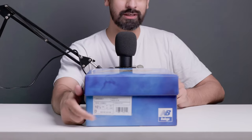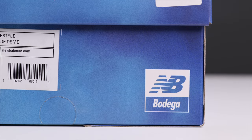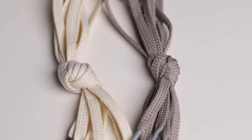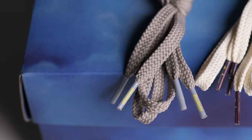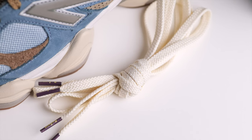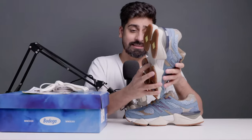You will see Bodega and Roman numerals — remnants of Roman numbers — and you will see 2022 because these were released in December 2022. Here you will get New Balance and their logo. In the box, you will get two extra sets of laces — one in grey and one in off-white. The lace tips are also labeled. I really like the off-white ones, but the brown laces that come with it look good too.